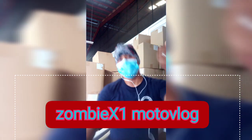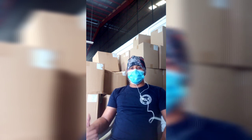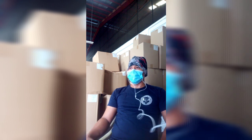Yo guys, it's me again, Zombie X1 Moto Vlog. Nandito na naman tayo guys, meron na naman akong next video. Ang video natin guys para sa mga naka-X1 na gustong magkabit ng big tire.